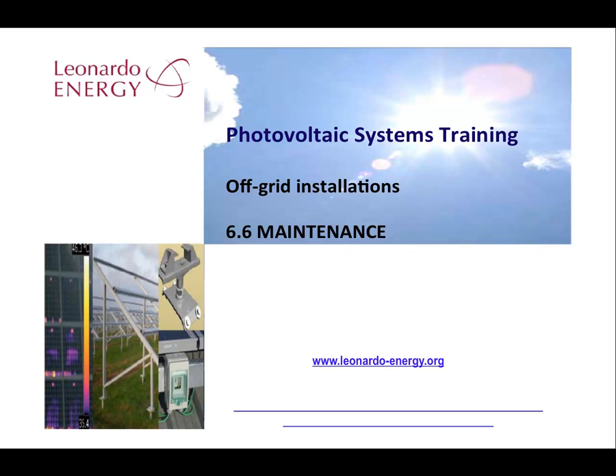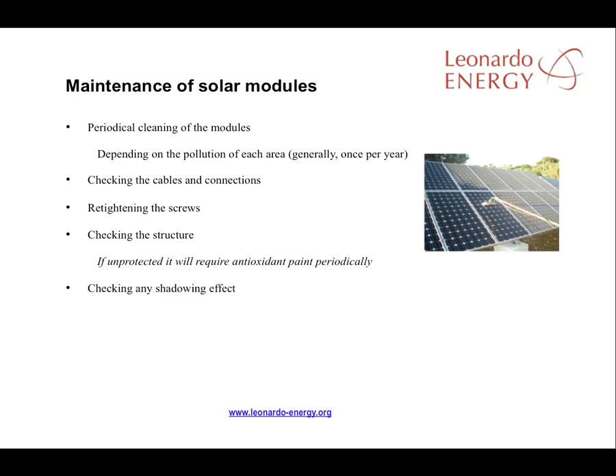The maintenance requirements of off-grid and grid-connected systems are very similar. The modules need cleaning periodically depending on the location, pollution and rain levels. Cables, connections and fixings will need tightening. Structures will need checking, particularly if they are in the open air and unprotected.